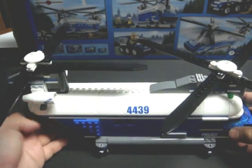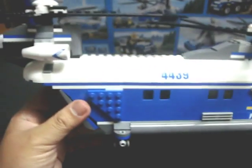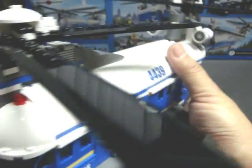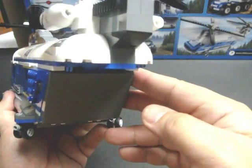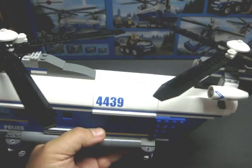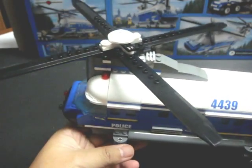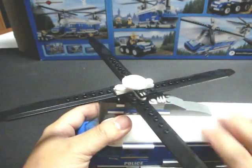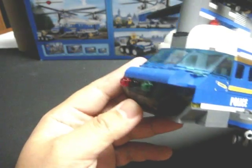Now for the centerpiece of this playset — the heavy lift helicopter itself. That's the front end, and here's the rear. You have dual rotors on top. This helicopter quite obviously represents a Boeing CH-47, which the military uses today. I don't know if any law enforcement around the world actually employs these helicopters, but it actually makes a very nice representation of an actual CH-47.